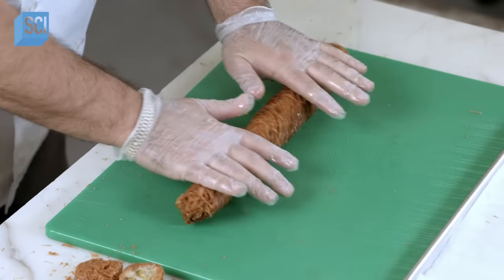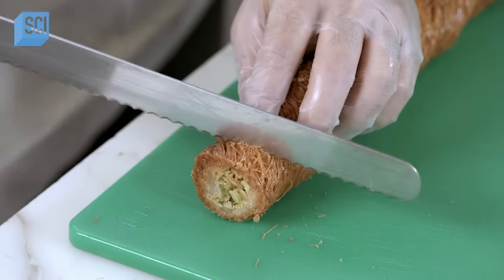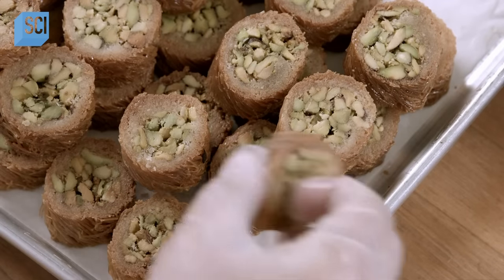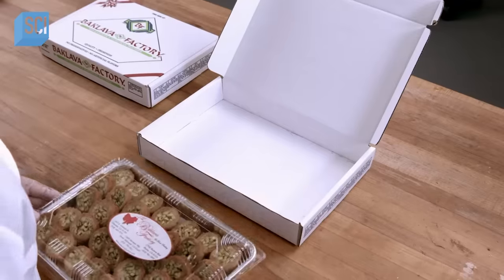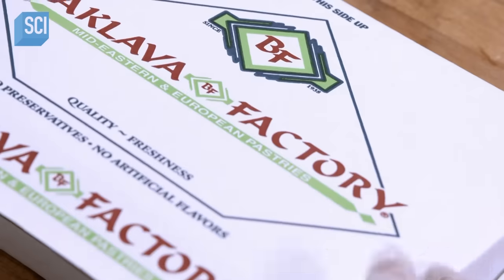Then the chef rolls the loaf to flatten out the bumps and slices it into equal pieces. Burma stays fresh for two weeks, so there's plenty of time to work your way through a box.